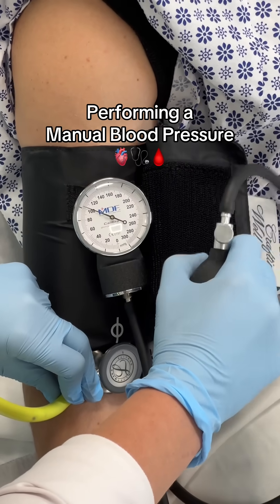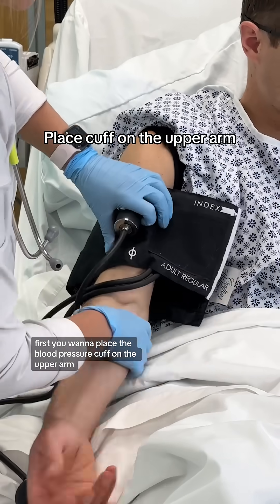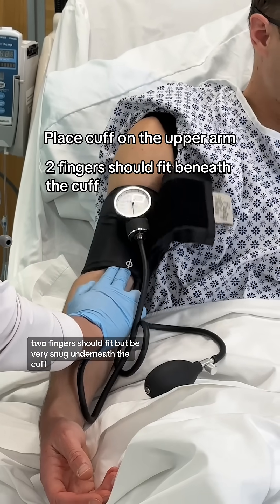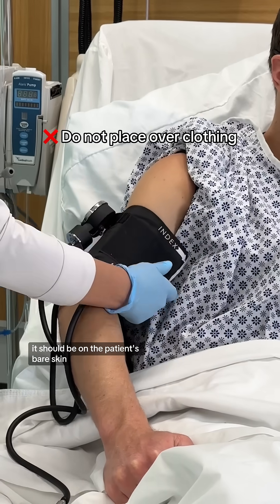Steps to performing a manual blood pressure. First, you want to place the blood pressure cuff on the upper arm. Two fingers should fit but be very snug underneath the cuff. You don't want to place the cuff over clothing — it should be on the patient's bare skin.